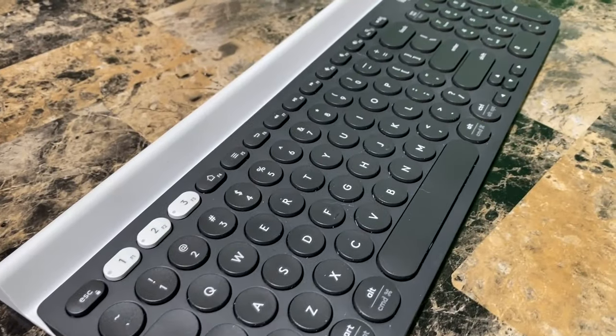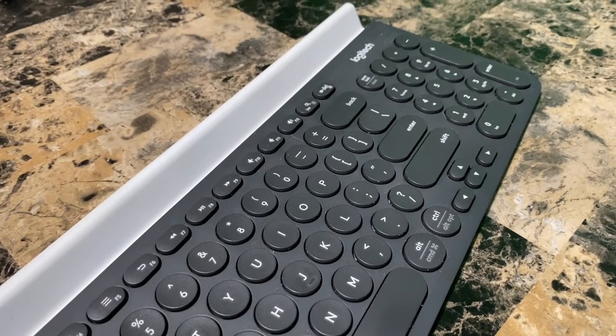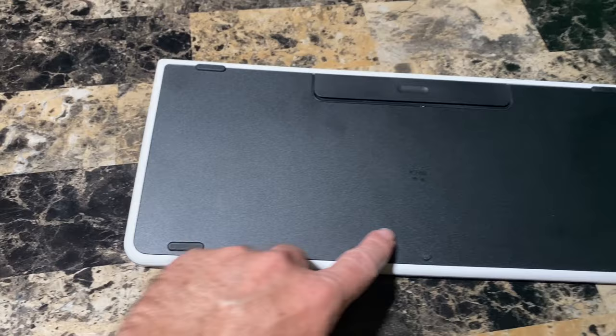Number four: solid build. This does not feel like a cheap plastic keyboard at all. Weighing in at almost two pounds, the weight is needed to give you the confidence to let it hold your tablet and phone without fear of it tipping over.